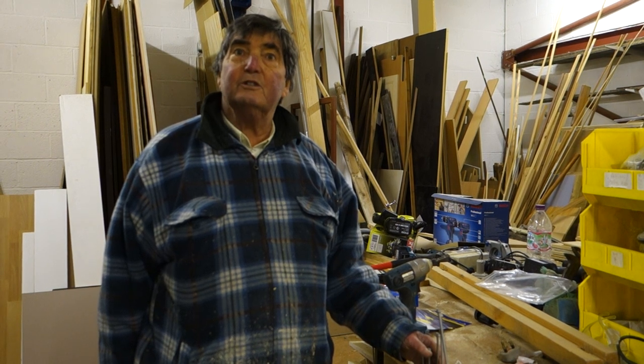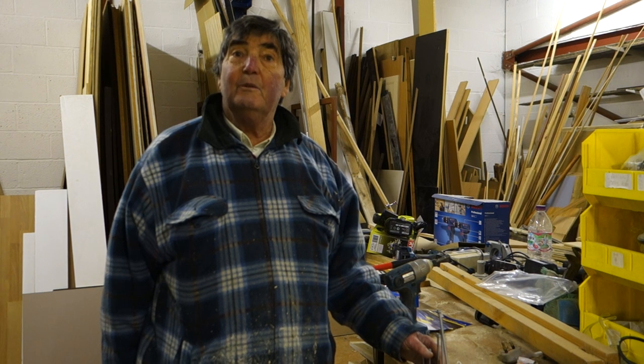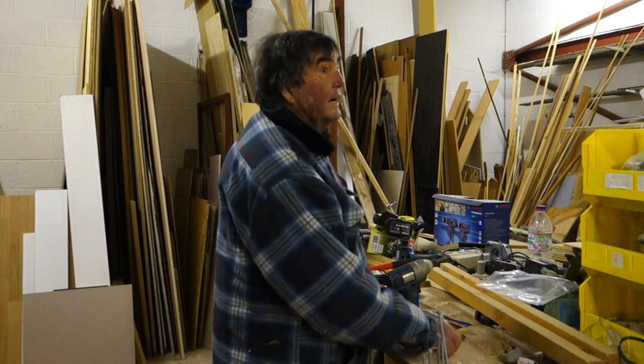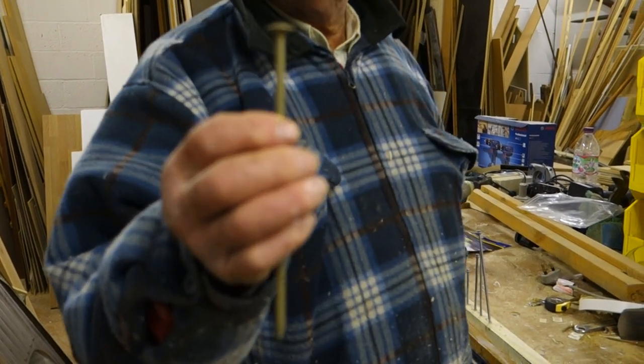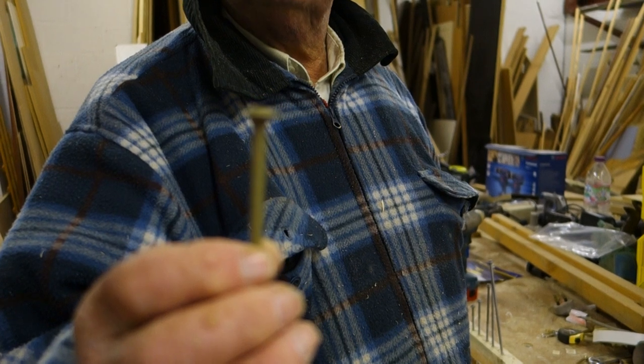I've used them for screwing together fencing posts, and for screwing together railway sleepers. In that case I used a slightly different make but with a mushroom head for a neater finish.